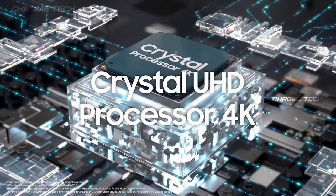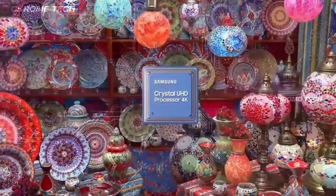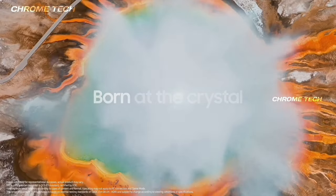We have an S2 processor — the Samsung Crystal Ultra HD 4K processor. This processor is efficient and easy to manage the 4K TV. It supports 1 billion colors.